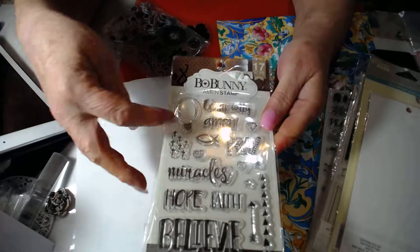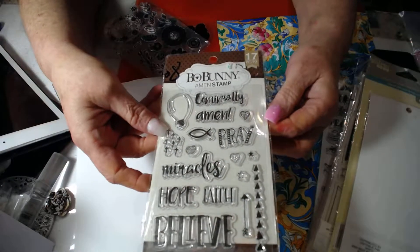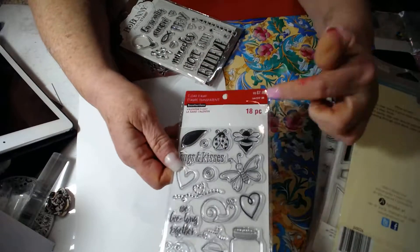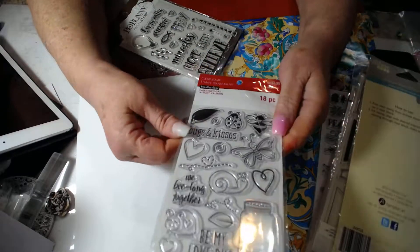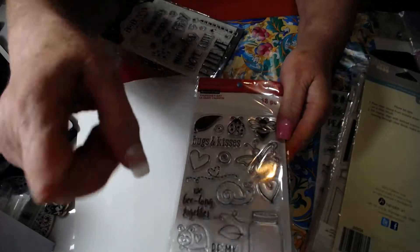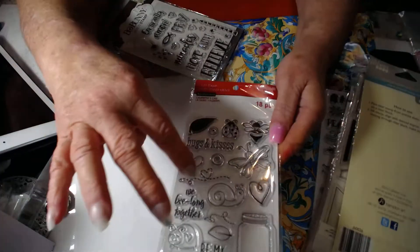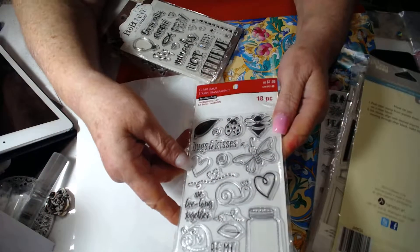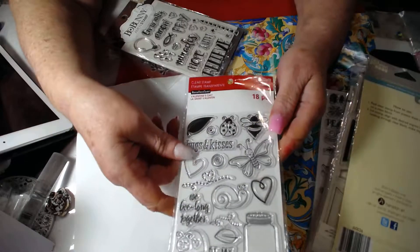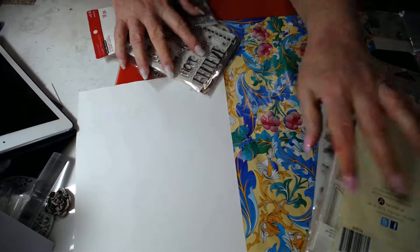This is a faith-related stamp set. Here's the next one — 18 pieces. It's summery. It's got butterflies, ladybugs, leaves, hugs and kisses, and 'be my love bug.' More like a love theme. A little jar that you put little bugs in and stuff, so really cute. It's a Valentine's theme. So that's the fourth one.